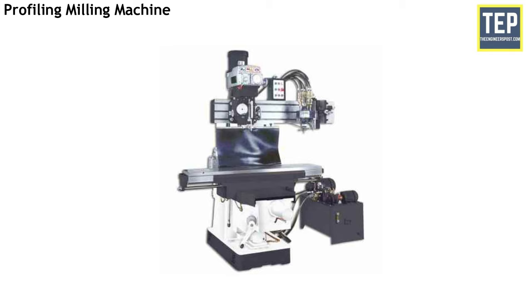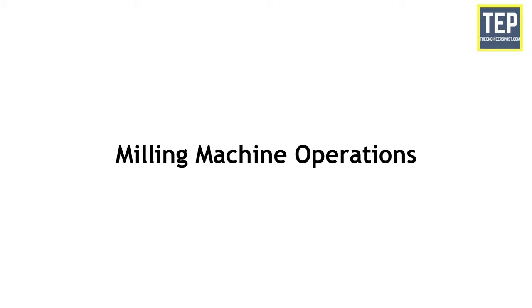In the profiling milling machine, the full size of the template attached to the machine is duplicated. The spindle can be adjusted vertically and the cutter horizontally across the table. A hardened guide pin regulates the movement of the cutter. The longitudinal movement of the table and the crosswise movement of the cutter head follows the movement of the guide pin on the template.